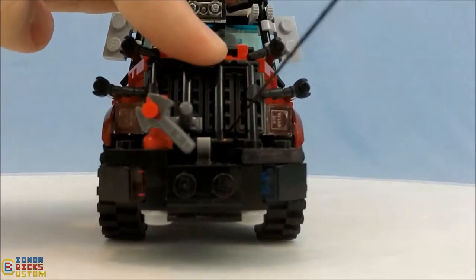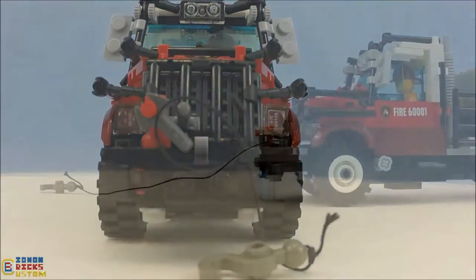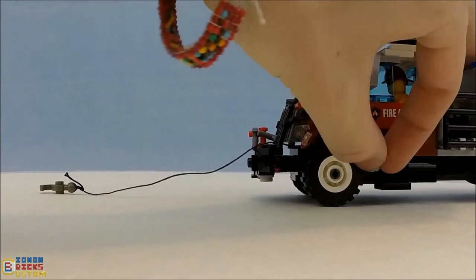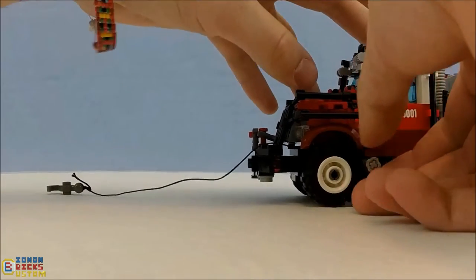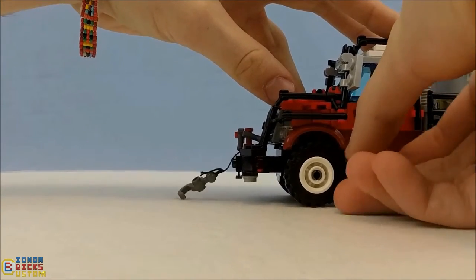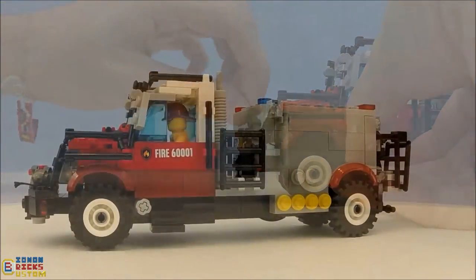On the side there's a Technic axle sticking out, and we can turn it to drag the winch in — like so. It does start to hurt your fingers after a while; that's the one downfall of it.